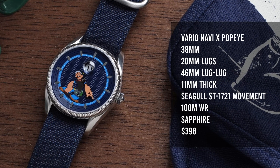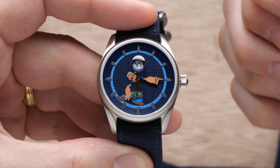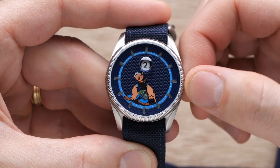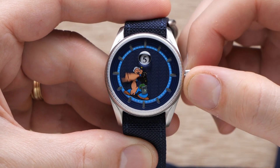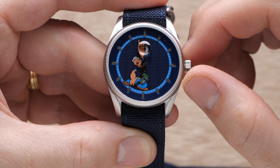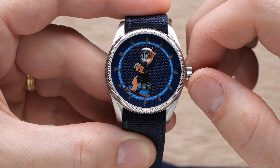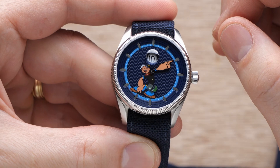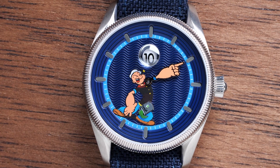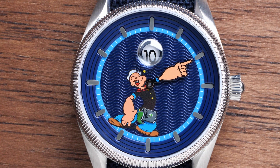Let's talk about how this thing actually works. A jumping hour complication on a mechanical movement is a fairly rare complication which displays the hour in a static format. Where a normal hour hand smoothly sweeps around the watch face in 12-hour cycles, a jumping hour always displays the current hour and then instantly jumps to the next hour when the minute hand gets back to the 12 o'clock position. In this case the hour is displayed on a wheel similar to a date wheel — just under 12 o'clock there's a little window that looks like a porthole which snaps to the next hour when the minute hand completes its cycle. And given that this is a Popeye watch, the minute hand is literally Popeye's hand and massive forearm pointing to the minute, so the time displayed in this shot is 10 after 10 — every watch photographer's favorite time of day.